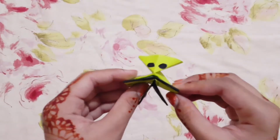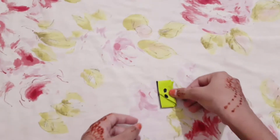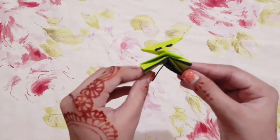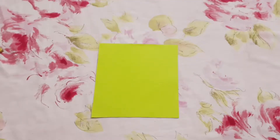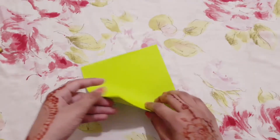Hi everybody, today we're going to make this alien, and this alien bounces a little bit like this. So let's start making this cute little alien. For the jumping alien, we're going to need a square purple paper.